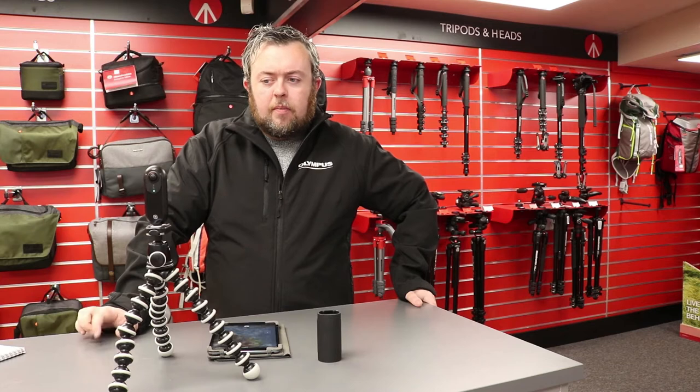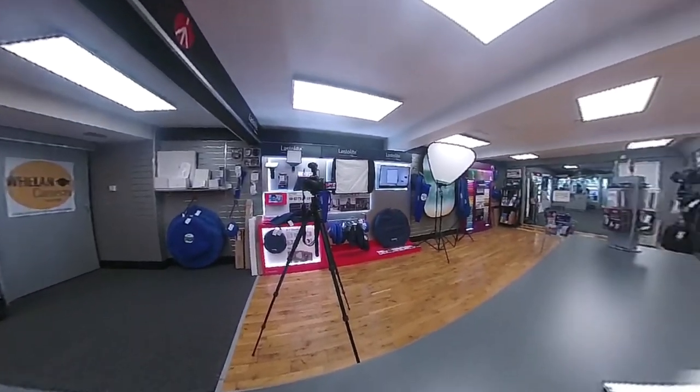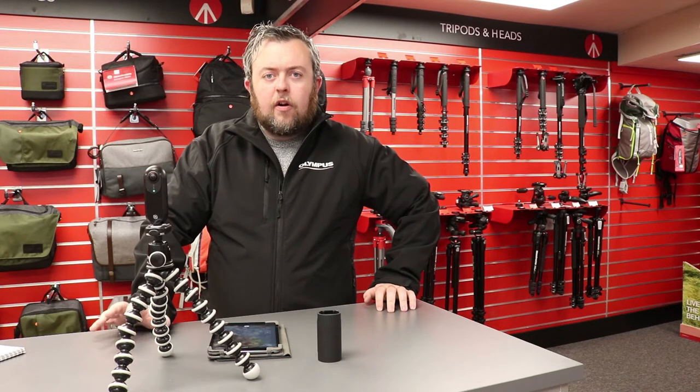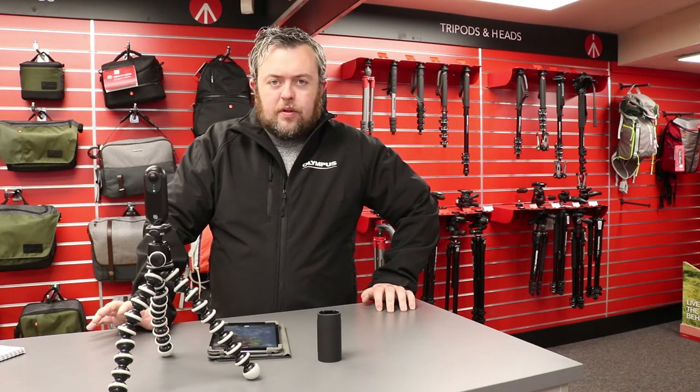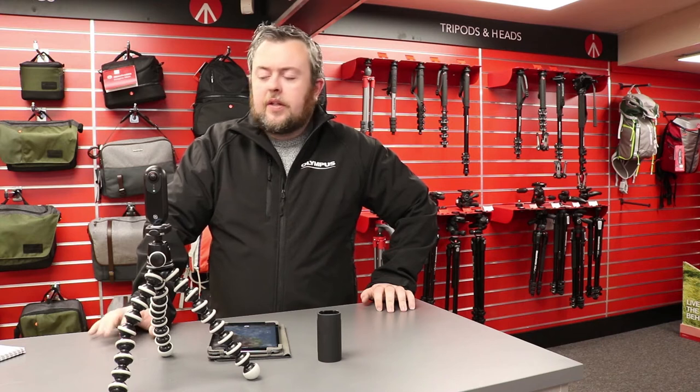The camera has two cameras on either side of it, which record complete fisheye, which clever software merges together and gives you the effect of having a 360 spin photograph or video. So it shoots 4K 360 and also shoots 24 megapixel photographs.